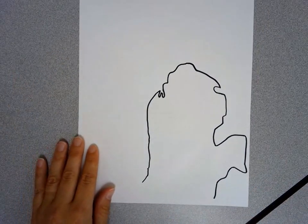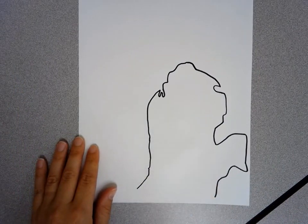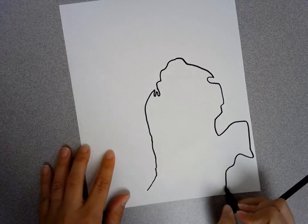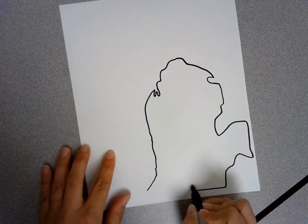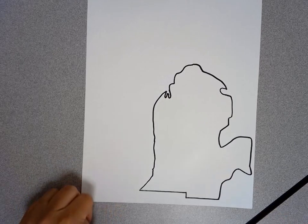Now we have our lower peninsula and we need to finish it off. We actually need to make this come out just a tiny bit more, and then we're going to make stair steps — we're going to start here, bring our line over, do a stair step up, and another line over to connect. So there we have our lower peninsula.